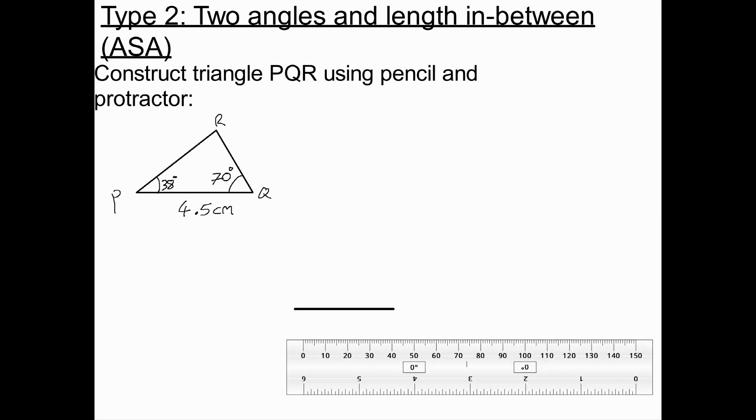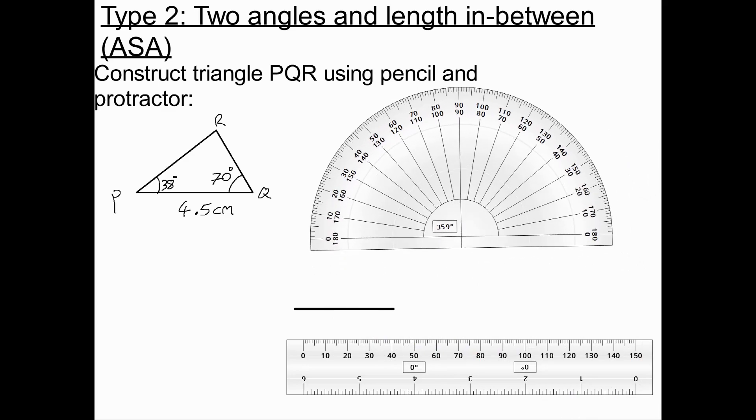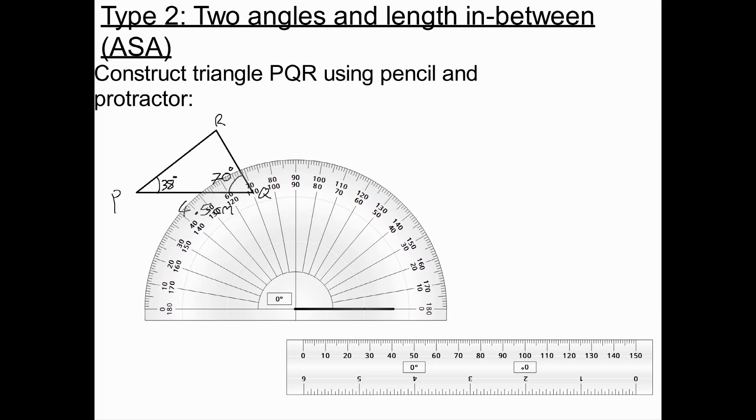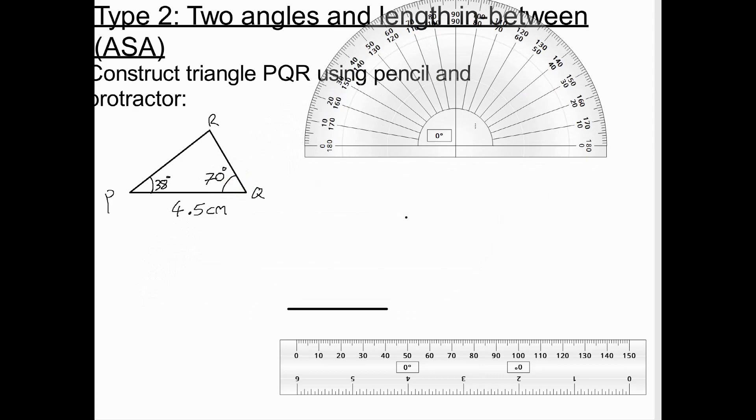Now I get my protractor and I'm going to draw one of the angles. Going to P, I draw the 38-degree angle above the line PQ. We just need to draw a straight line at 38 degrees and carry it on. Again, going anti-clockwise, staying on the inside. I'm now going to draw a straight line through P and through the point I've just drawn, carrying the line on.